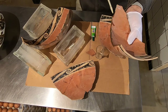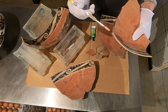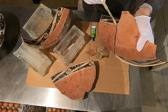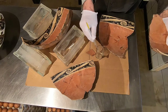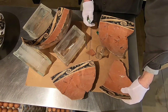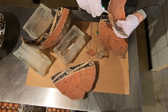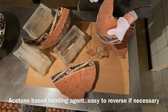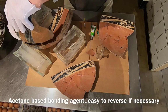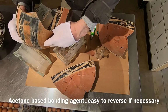This is just a solvent — just acetone. I'm trying not to trash those excavation numbers. They're on the inside, so I'll favor the outside just a little bit when I brush. Just make it tight — that's pretty good.